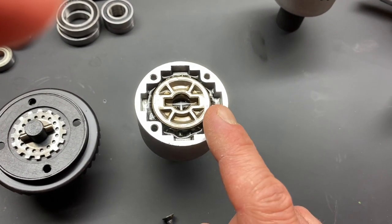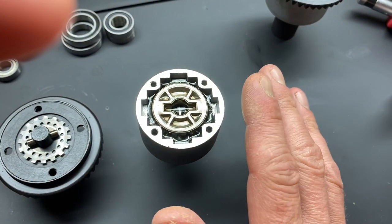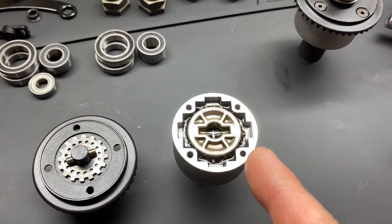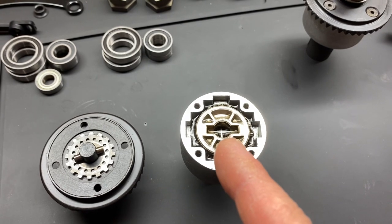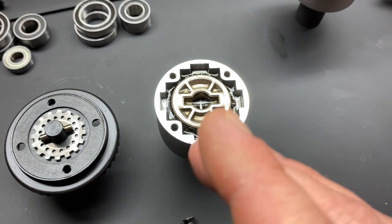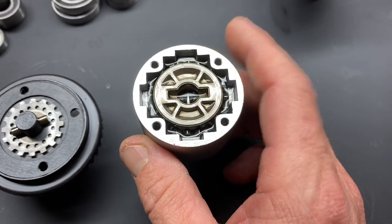Then I put together the spider gears and dropped them down in pairs, squeezed in more fluid, and let that settle. Each time I put fluid in I let it settle and let all the air bubbles out. Once the spider gears were in I twisted the diff and rotated the gears to fully coat everything, then filled up more fluid in the center above the gears, above the cross pins — just a little bit, about 3/32 of an inch — and let that settle until there were no air bubbles at all, crystal clear, then dropped this gear down in there.